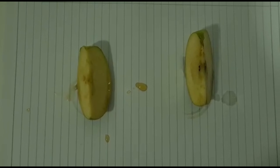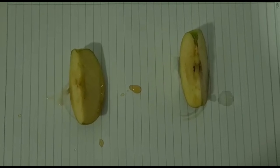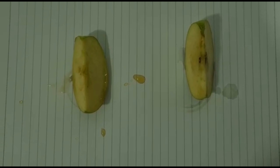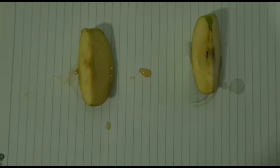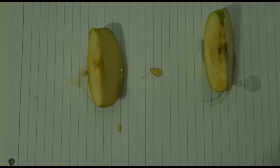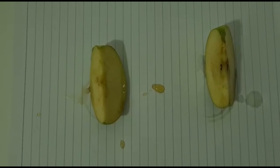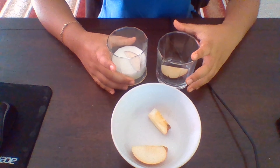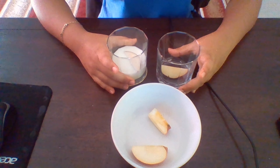This is 30 minutes after. The apple which I put in the honey solution is kind of brown, and the apple which I put in the lemon solution is very brown. So yeah, that's it. Thank you.